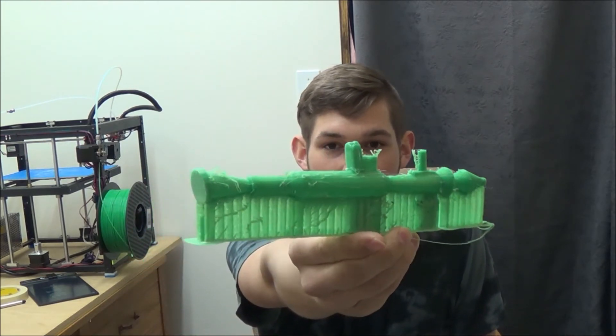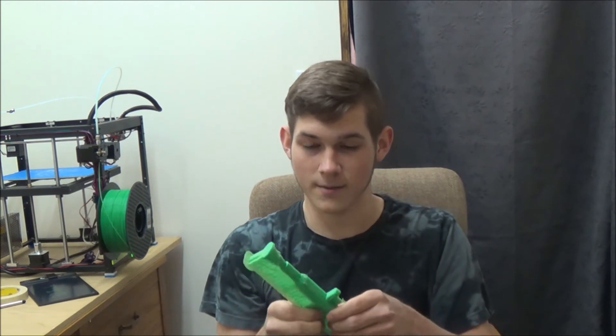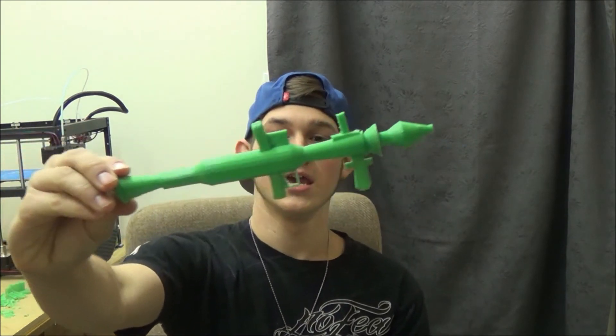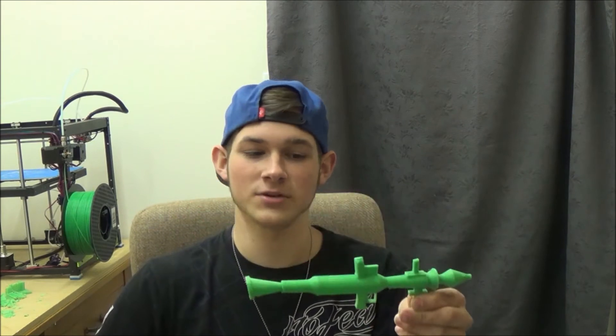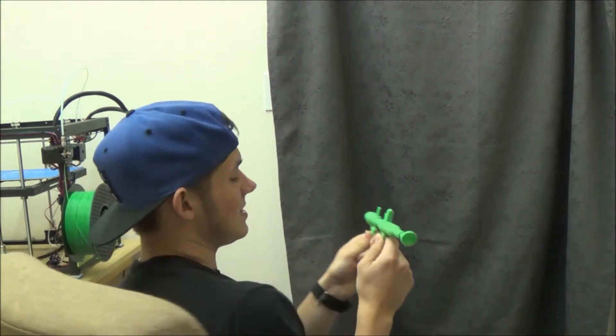You can see all that support material is still on there, but it looks pretty cool. I got all the support material off and here it is. It is actually pretty epic — this is one of the coolest weapons that I think I've printed yet, so I can go around shooting things. This is pretty cool.